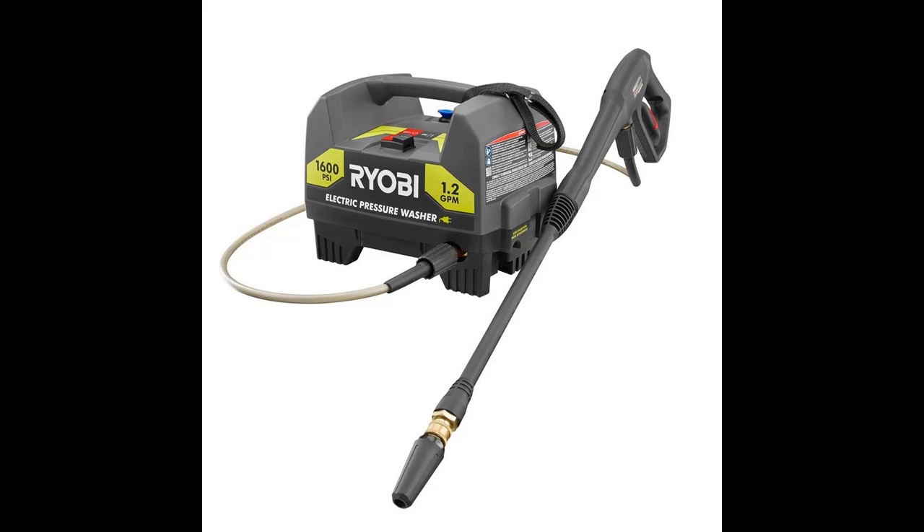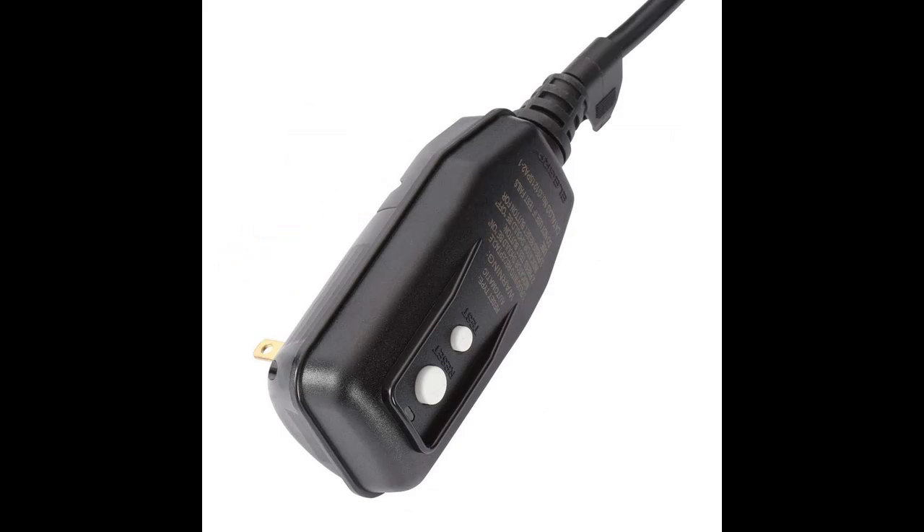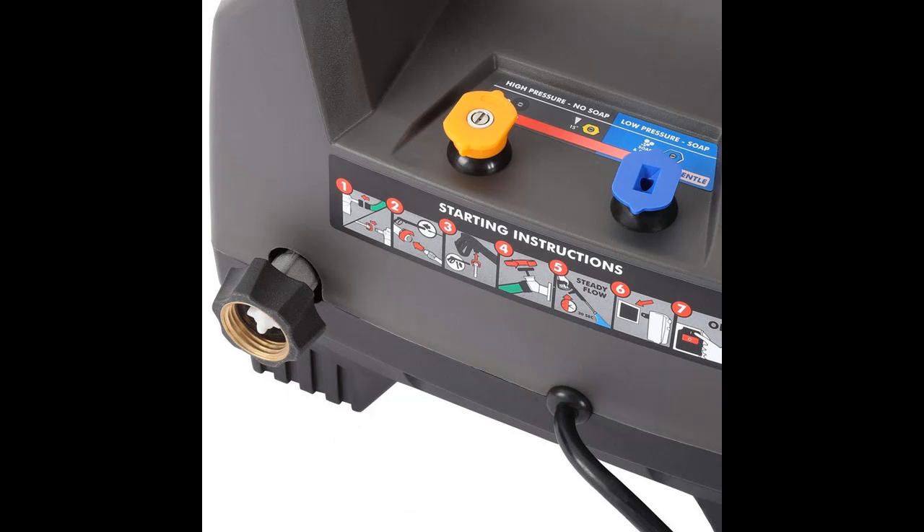This Ryobi RY141612 1600 PSI electric pressure washer features a lightweight, portable design with on-board storage for user convenience. It is great for use on bikes, campers, grills, patio furniture, and many other recreational applications.